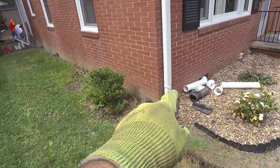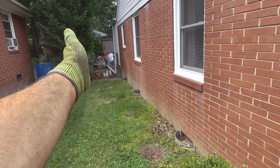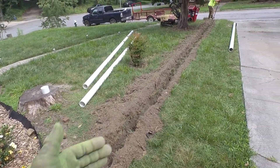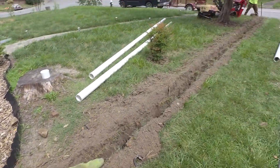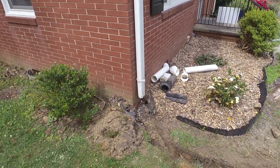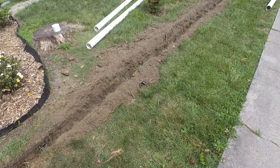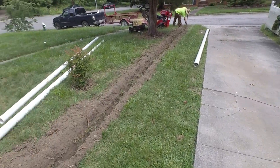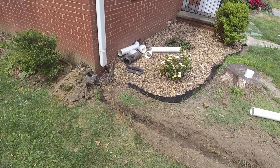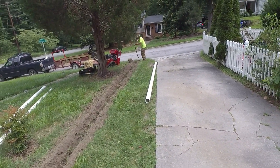It was tempting to take this gutter across here and hook into the other system, but that system goes back down and around the corner. By taking it straight we have to trench a whole new trench and cut the curb, but it's a shorter, more direct discharge point. The whole point is to get water out of here — instead of routing it all the way around, we're taking it straight down. That's half the roof right there, and this is one of the main problems, so we're doing the most direct route even though it's more work.